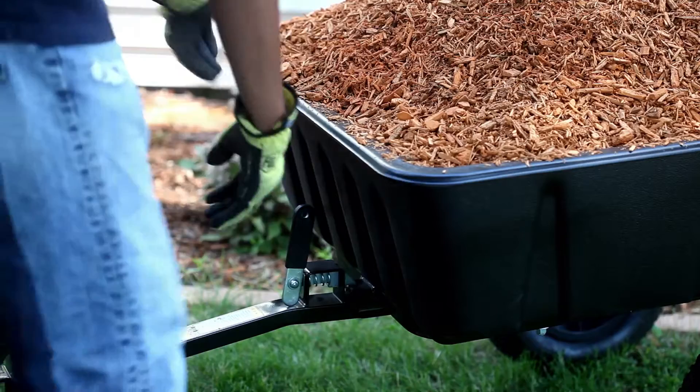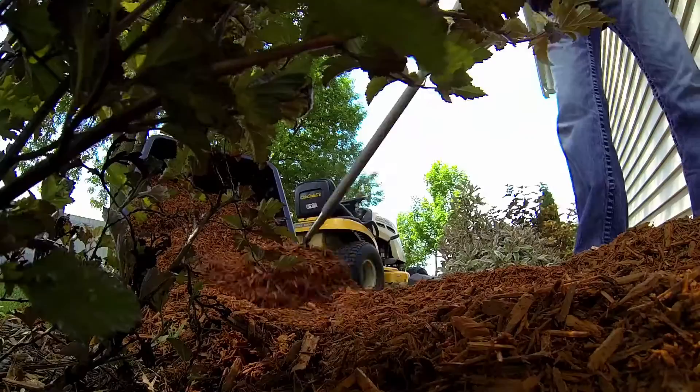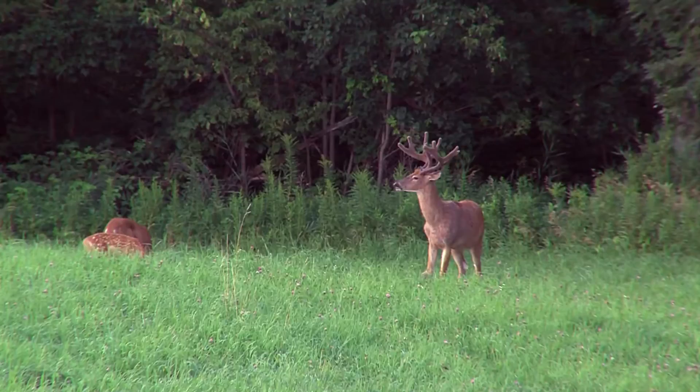The quick release tipper latch and tilt and swivel frame allows you to easily put your payload exactly where you want. Ideal for projects around the house, hunting property or the farm.